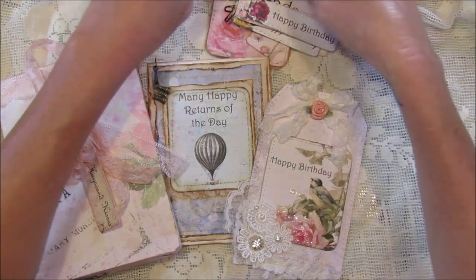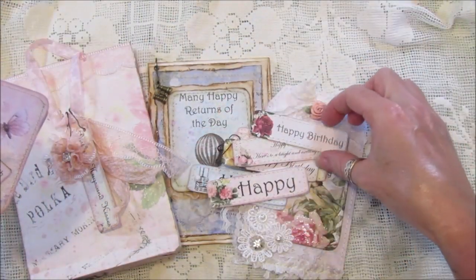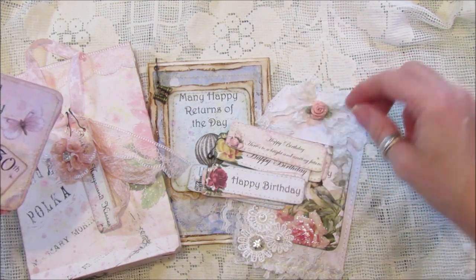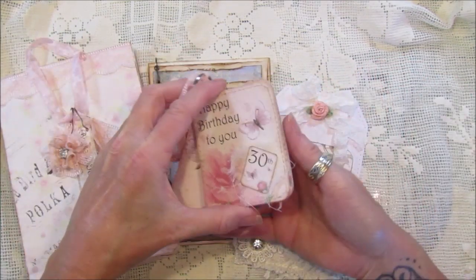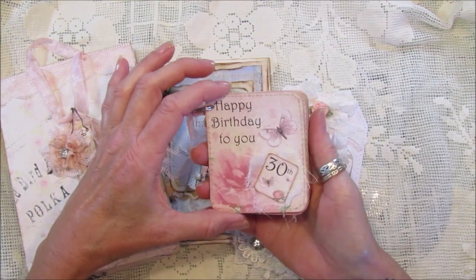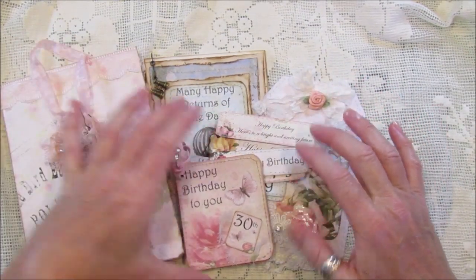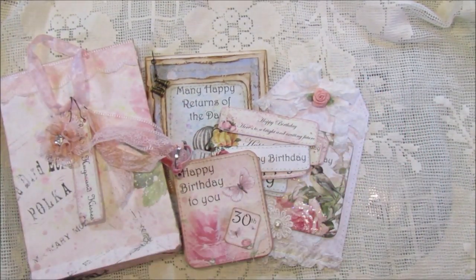So there we go - a couple of ideas for you! They were really fun to use and I don't think you could ever have enough little tags in your stash. I think the birthday ones are brilliant - I absolutely love them because you could pop little photos or little messages onto the back. I hope that gives you a few ideas. Thank you very much for joining me, take care and I'll see you soon, bye!